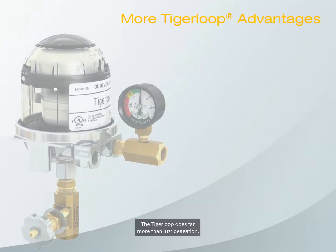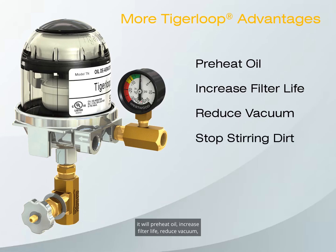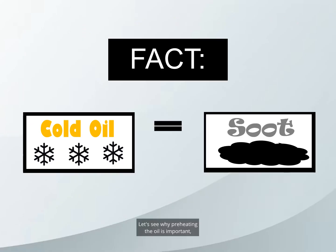The Tiger Loop does far more than just de-aeration. It will preheat oil, increase filter life, reduce vacuum, and stop storing dirt in the tank. Let's see why preheating the oil is important and how cold oil produces soot.